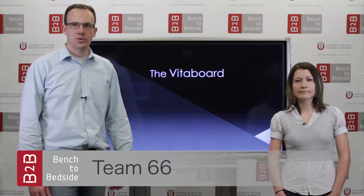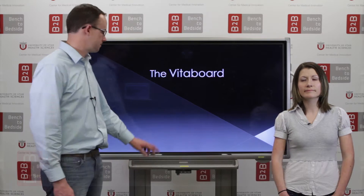We are Team 66, and we want to present to you today the VETA Board. Hi, I'm Mary Ellen. And I'm Nate. Also on our team is Logan.